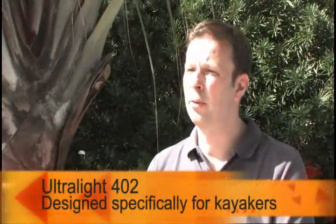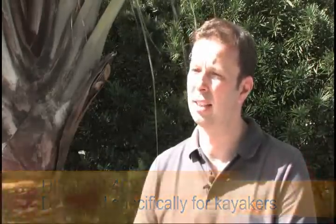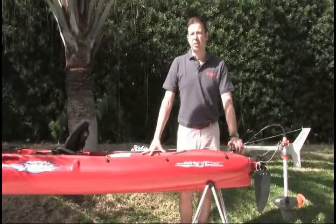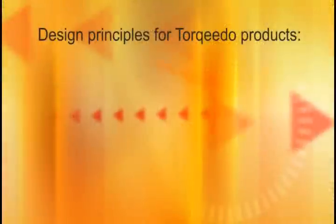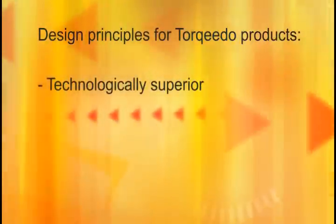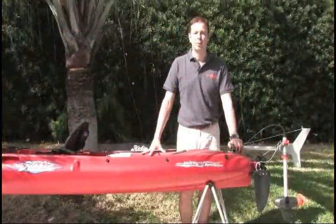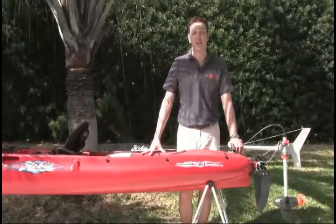We have designed the Ultralight 402 specifically for kayakers and specifically to meet these demands. It is a principle for us at Torqeedo to design all our products along two criteria: they need to be technologically superior and they need to offer unprecedented benefits.